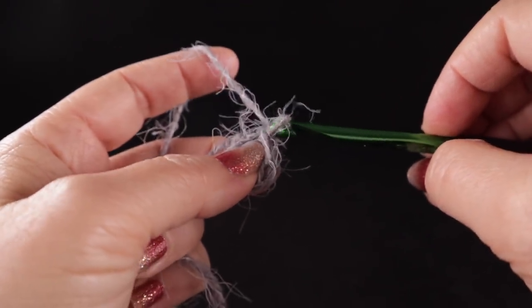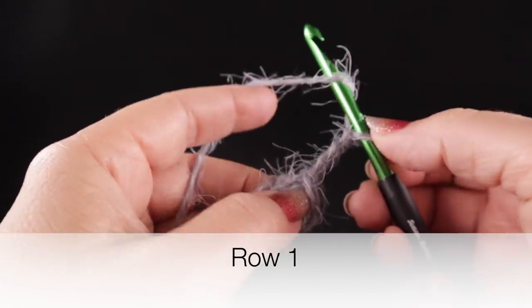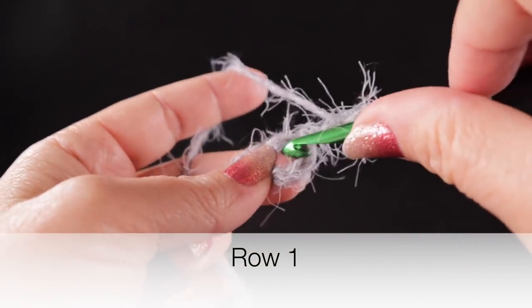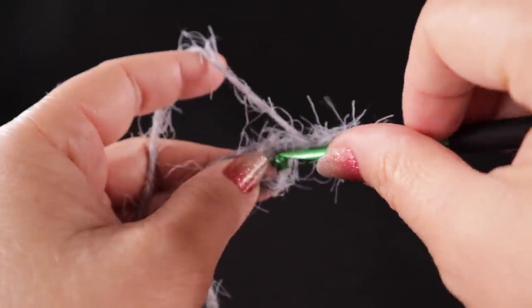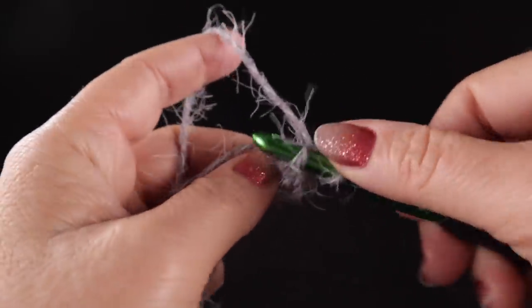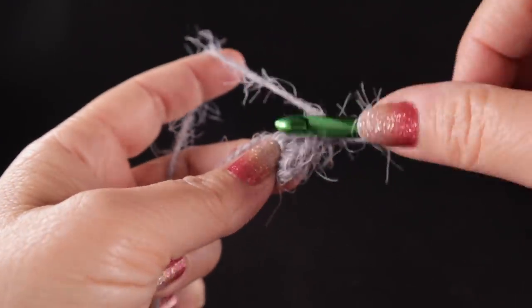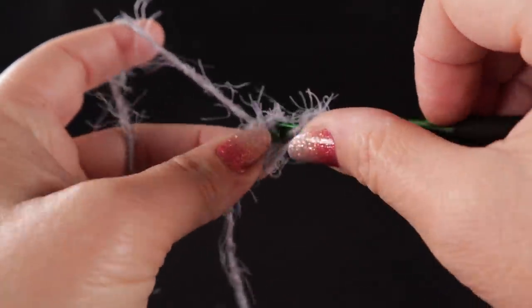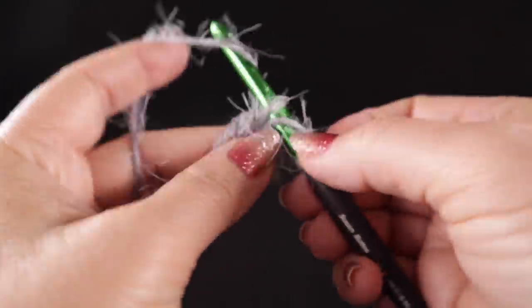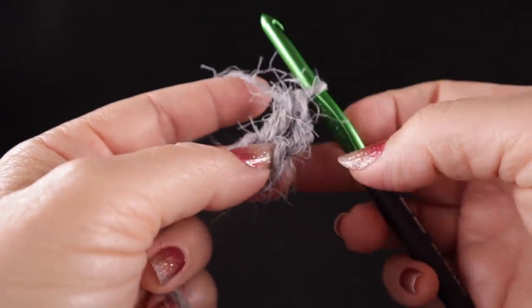Chain three — one, two, three — and working into that big hole in the center of the little donut, we're going to work two double crochets. To make a double crochet: wrap the hook, stick it into the middle of the circle, pull up a loop, yarn over, pull through two loops, yarn over, pull through two loops.